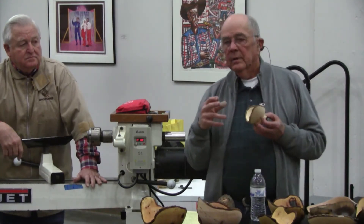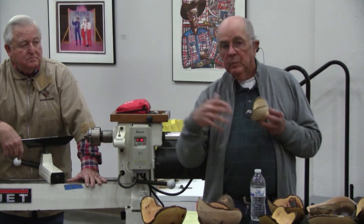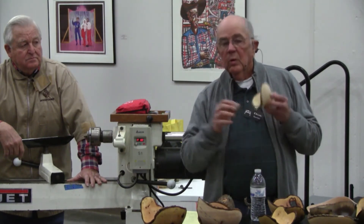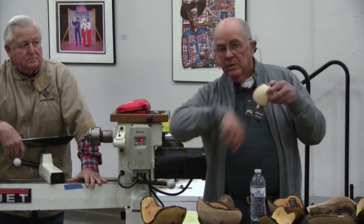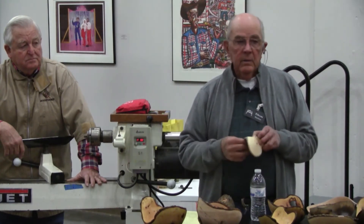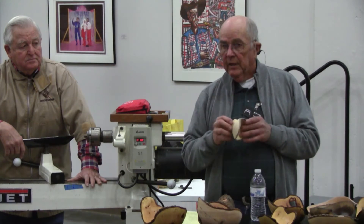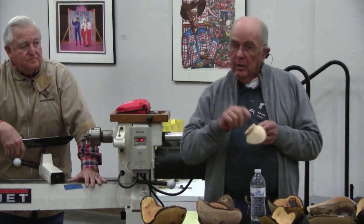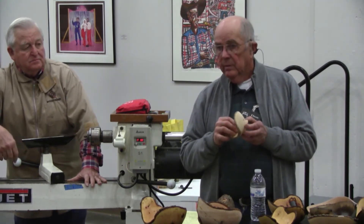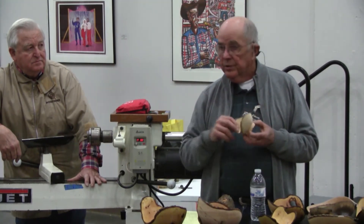We don't use shellac on it because if you put shellac on it — which is what we'd normally use to seal the wood — it doesn't let the super glue soak into the bark as well. So we just take it off the lathe, tilt it up so that if anything runs off, it runs out. We do it off the lathe if we can. And if you've got a piece you're fixing to take off the lathe and you're not through with it, put a mark on your chuck and put a mark on the piece, so that when you mount it back into that chuck, you mount it back exactly the way it came out. If you do not do that, it will not run true.